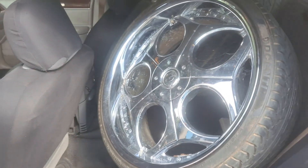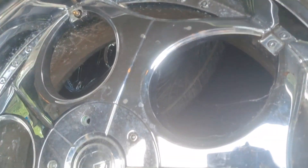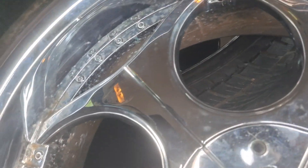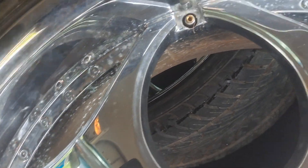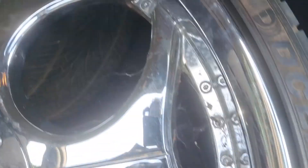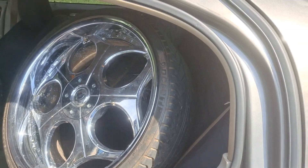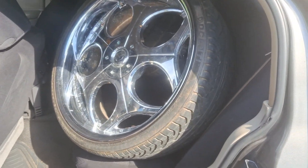We're gonna throw these bad babies on the white Lincoln. There's a valve stem issue in here, but it's all good — I got a valve stem to put in there for them. So yeah, we're good here, these are going on the white Lincoln.